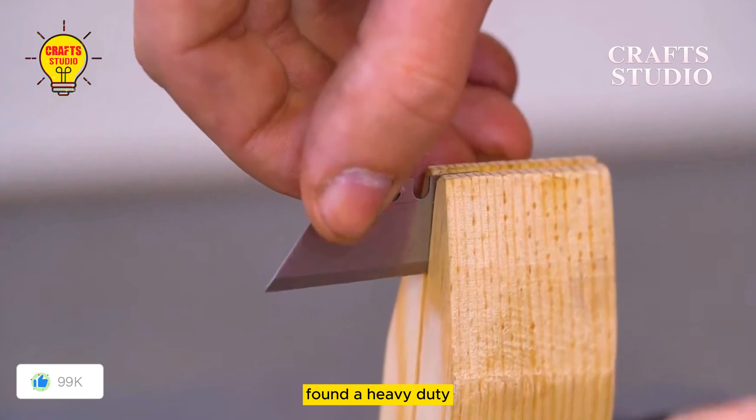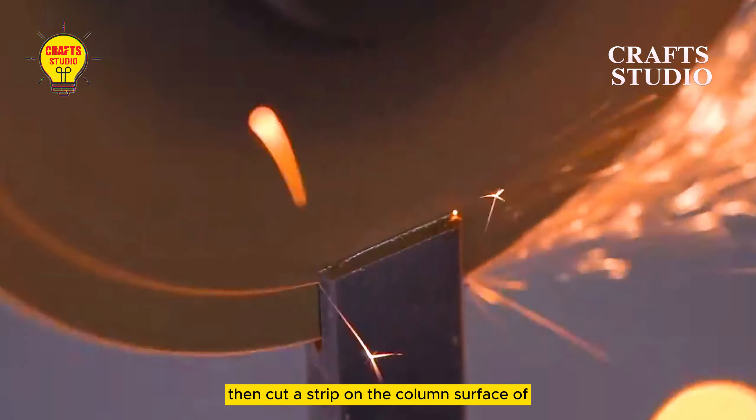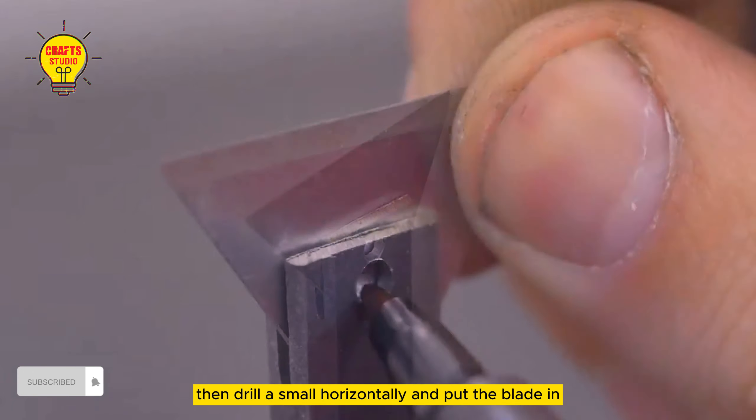The first tool uses a heavy-duty, thick trapezoidal blade. Fix it on the wooden clamp and cut it diagonally, then cut a strip on the column surface of the steel bar to stick out, then drill a small hole horizontally and put the blade in.